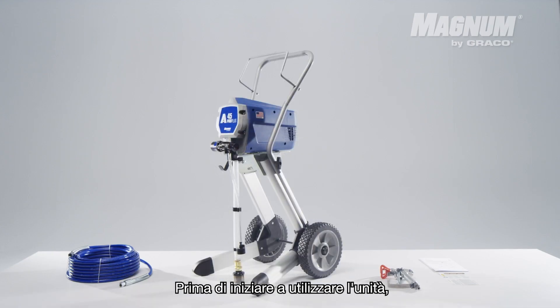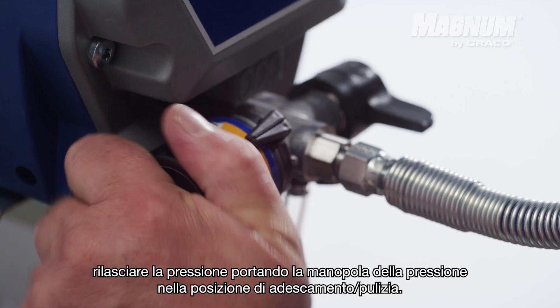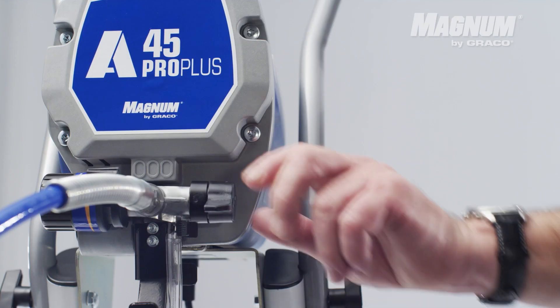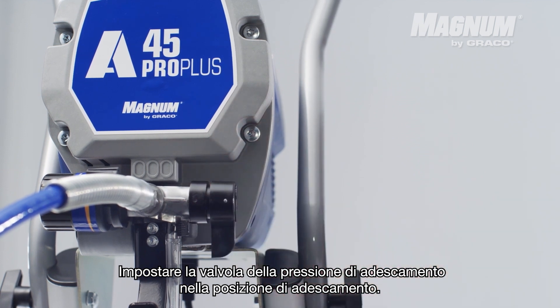Before you start using the unit: 1. Release the pressure by putting the pressure knob into the prime clean position. 2. Put the prime pressure valve downwards into the prime position.